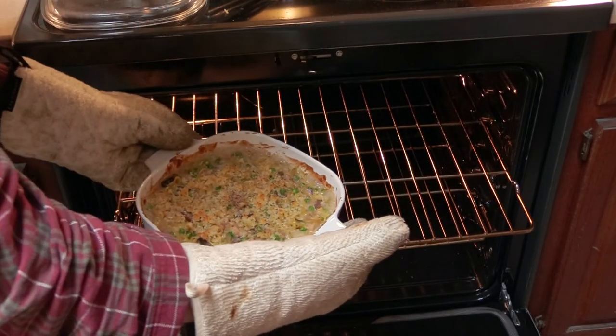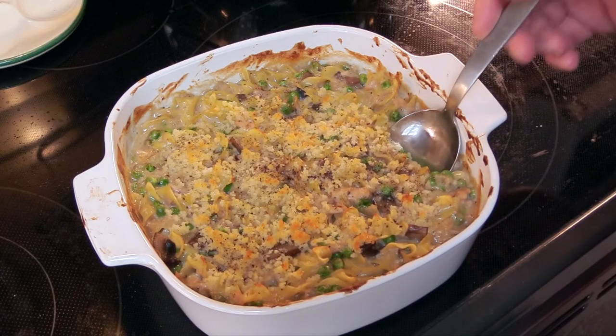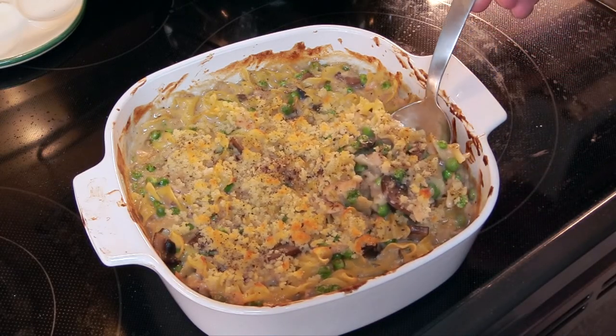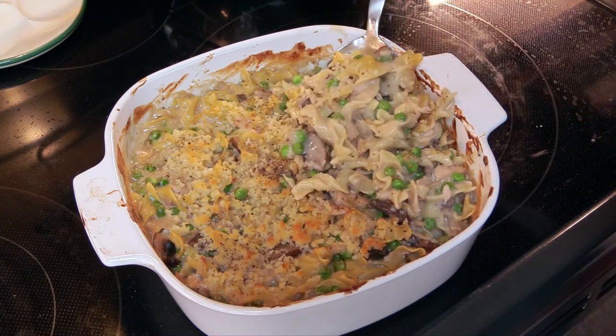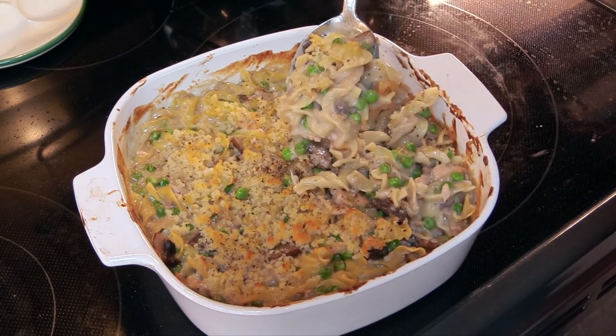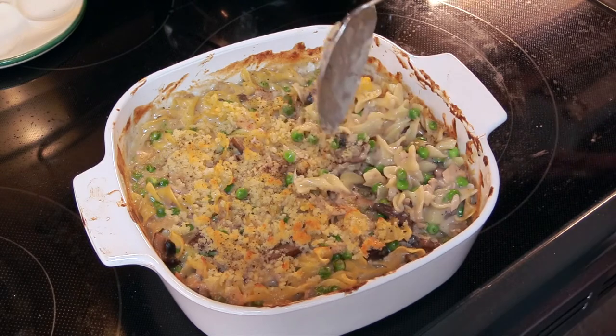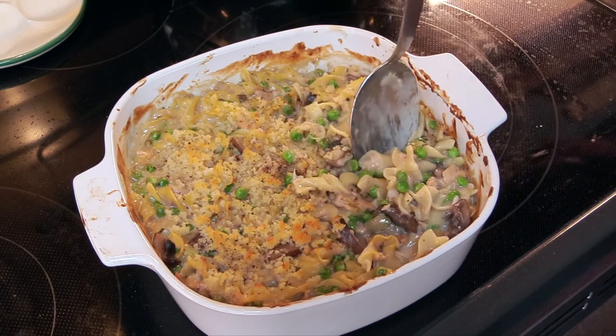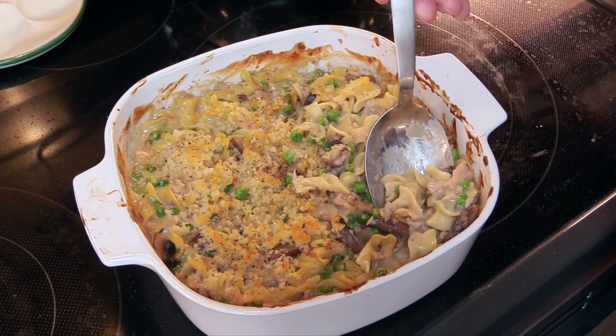After 20 minutes, remove it from the oven and let's have a look. I have to admit it looks great. I could have used a little bit more breadcrumb topping, but overall I like the consistency — it's nice and thick and creamy. Now let's go in for a little taste. This is very good, I have to say.